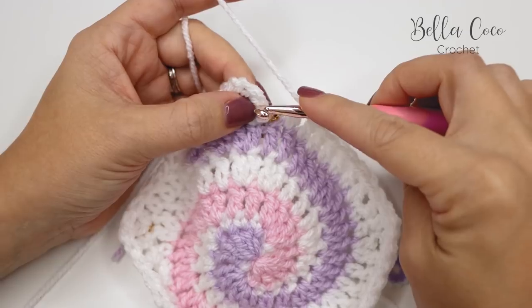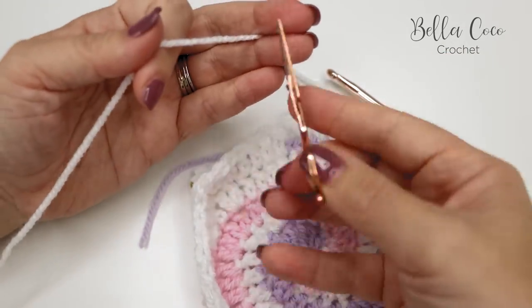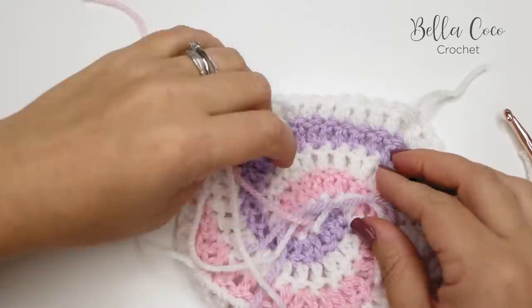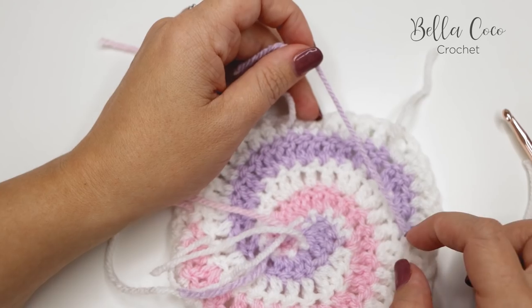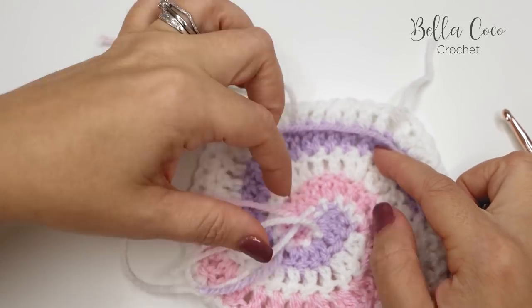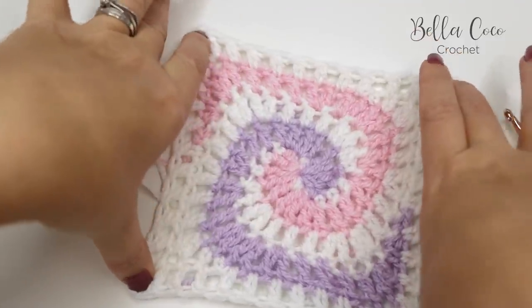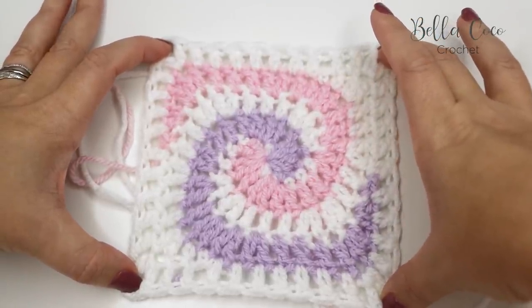Once you've worked all the way around, slip stitch into the third chain from the beginning chain four, then fasten off. Remove the stitch markers and sew in your ends — I use the rule of three, going back and forth three times. Take each tail end through its corresponding color to keep the front neat. This square would also really benefit from being blocked, especially if you're making a blanket so all squares come out the same size.